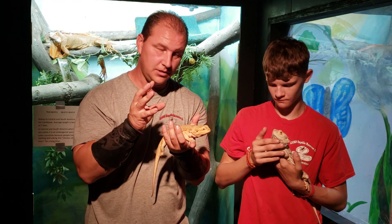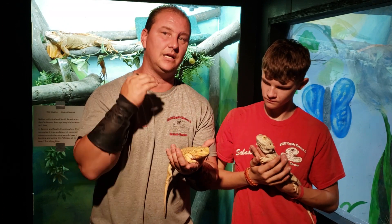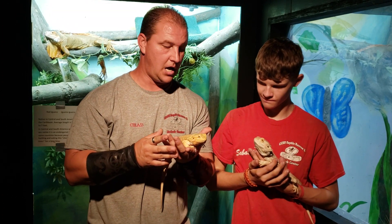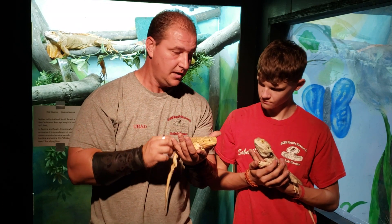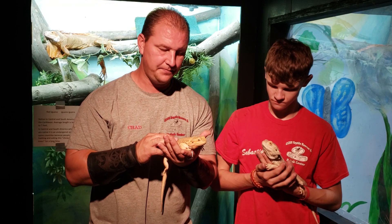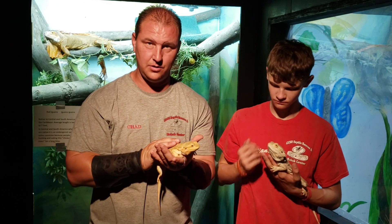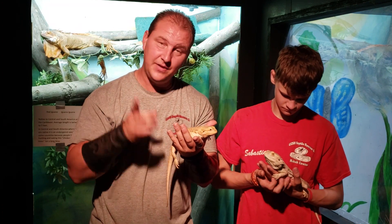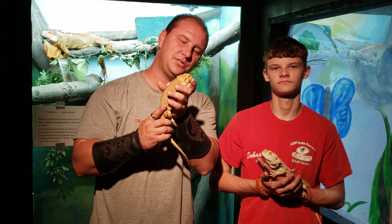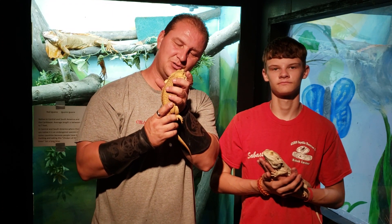By size, with adults, you can tell by the size difference, but you'd have to see them side by side unless you know what you're looking for. Males turn their throats black; females generally do not, not like the boys do. And this is how you tell the difference between a male and a female bearded dragon.